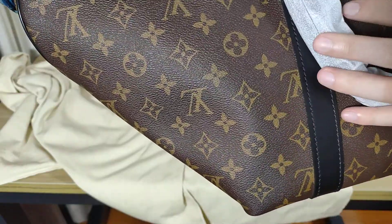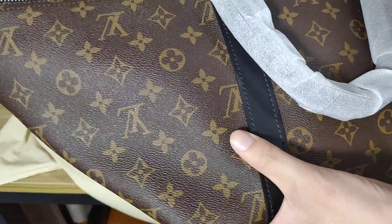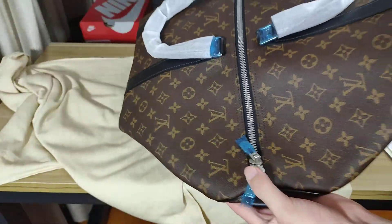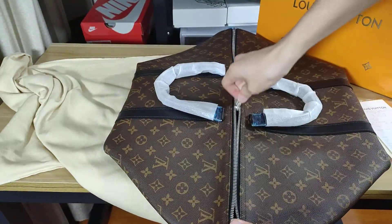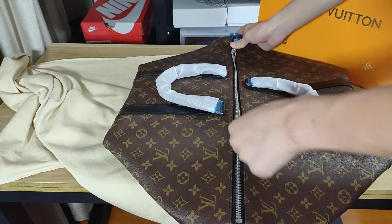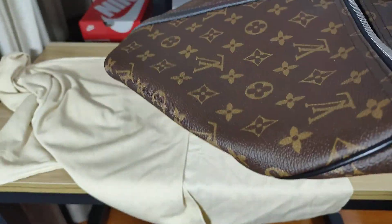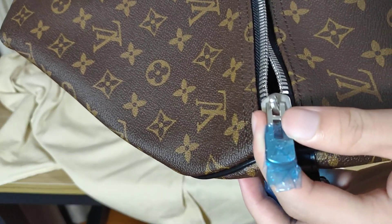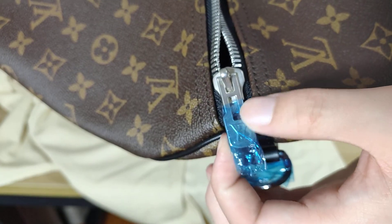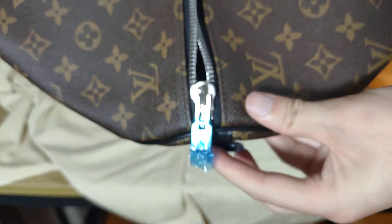We can check the classic LV logo — very good. Now we can see the zip hole, you see. Then we check the metal hardware — you can see the LV logo on the zip code.